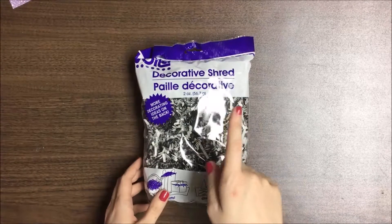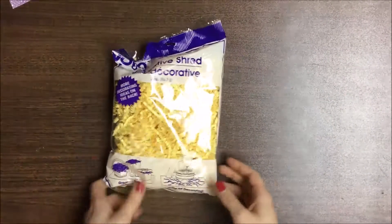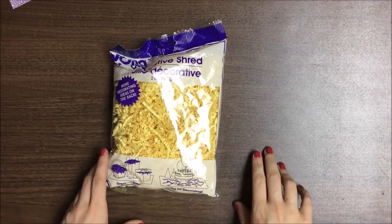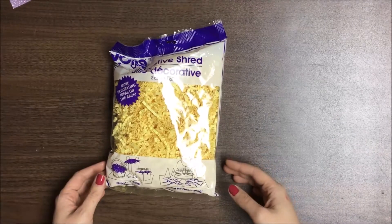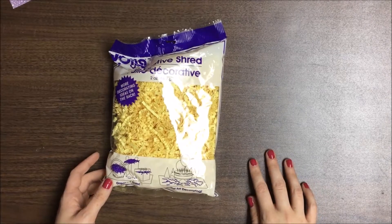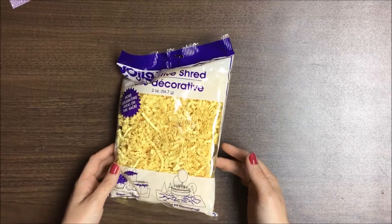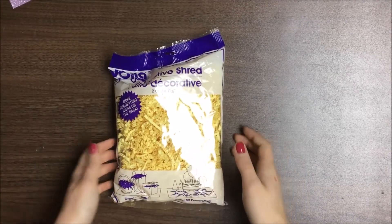I bought three packs of paper shreds. I bought this black and white one, the light green and dark green, and then I also bought the yellow. I wanted to get some nice colors while they had the Easter ones out. I had never actually looked for this at Dollar Tree — I didn't know they had it. I picked up the black and white because that's a nice neutral color, and the yellow because it's springtime. I'm going to be sending out a couple of spring swaps, so I wanted this for packaging and for embellishment boxes.